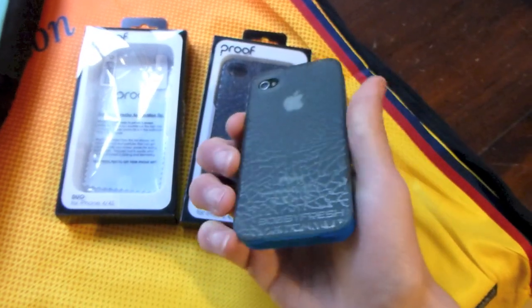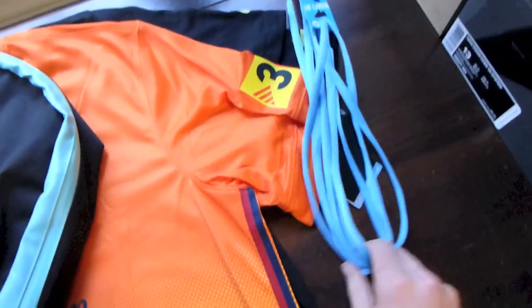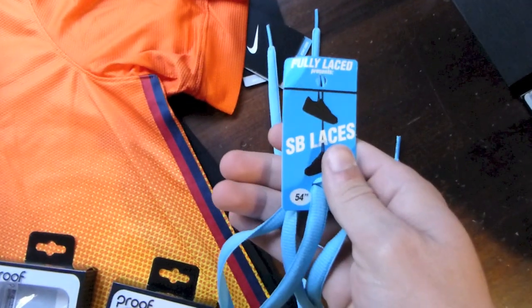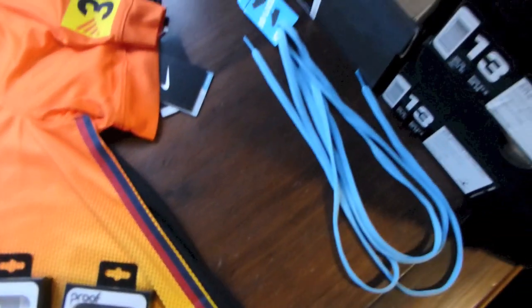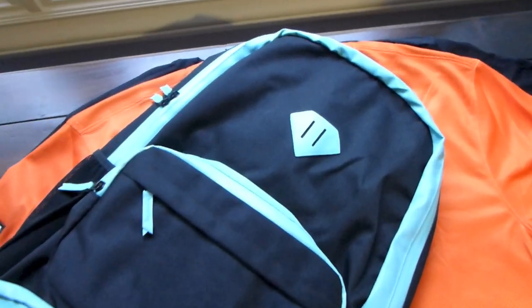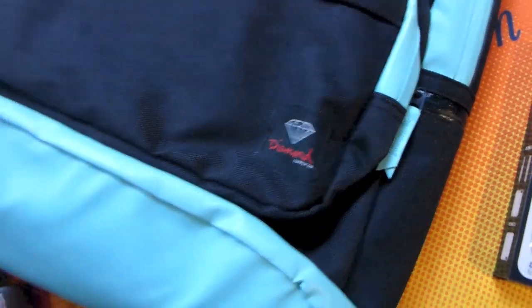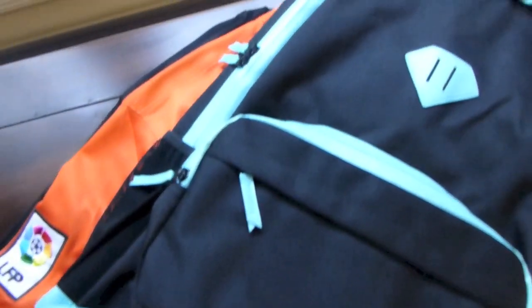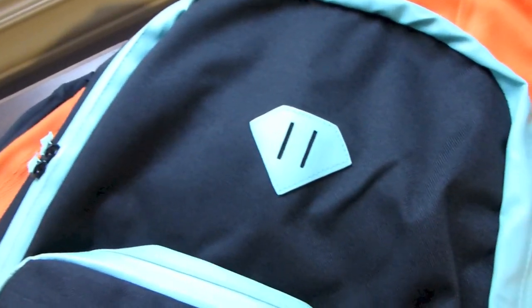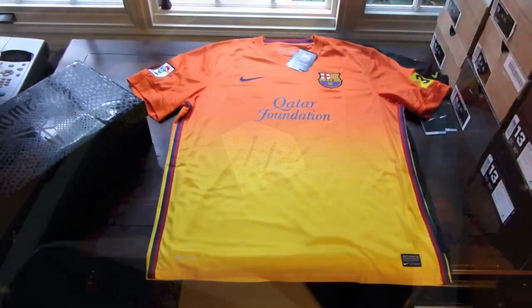Definitely recommend picking up one of these cases if you're a fan of elephant print. Got some SB laces from fullylaced.com — 54-inch SB laces in University Blue, needed a backup pair for my other pair of Premieres. Got the Tiffany colorway of the Diamond Supply Company backpack — a real nice smooth pleather, or maybe they even used real leather on these backpacks. Same Tiffany colorway, diamond logo on the front.